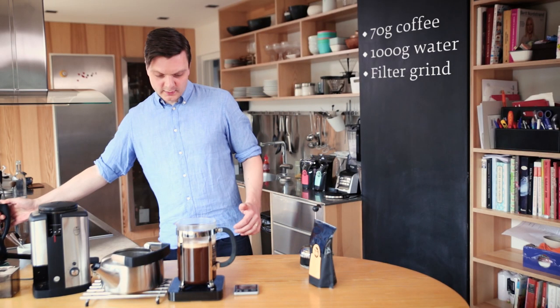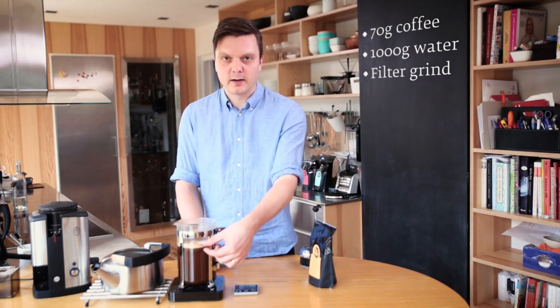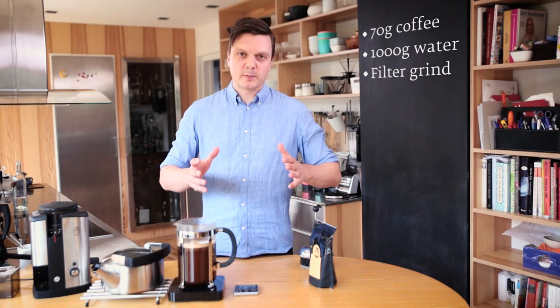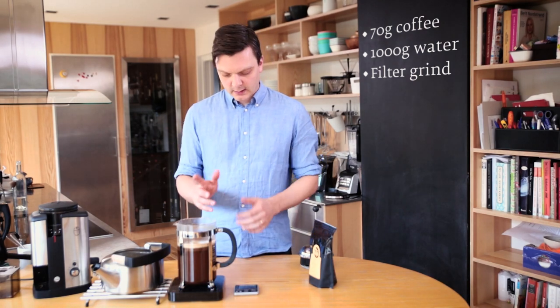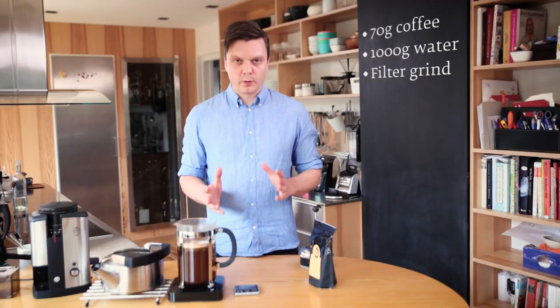Notice that I'm using quite a big French press and I'm not filling it up completely. That's because I don't want the crust to be too thick — if you use an over-dimensioned French press, I tend to get a better result. I'm going to leave that for four minutes and then we'll come back to it.